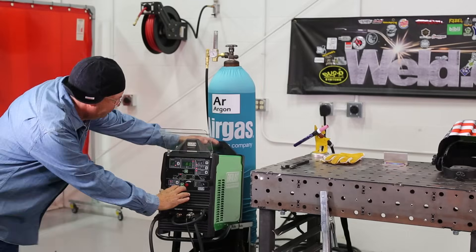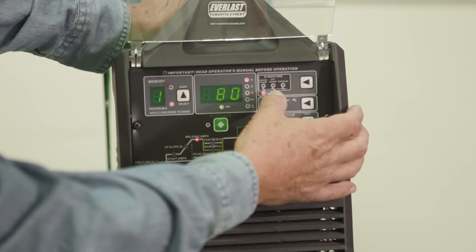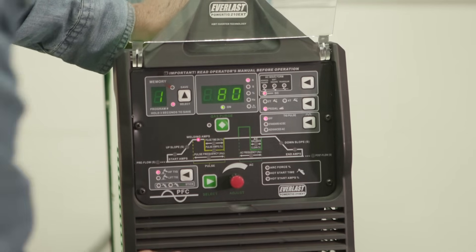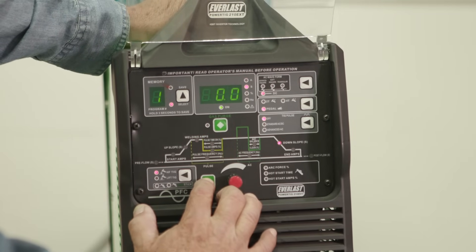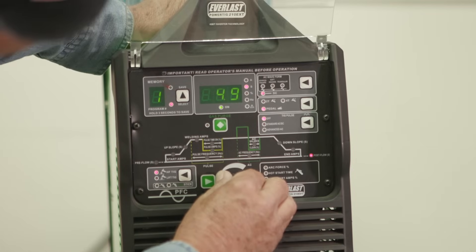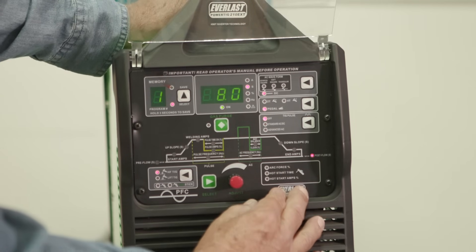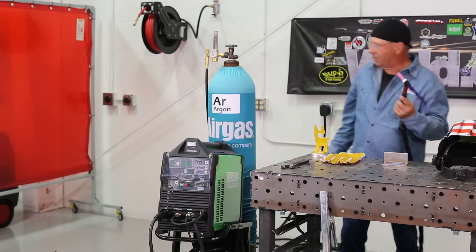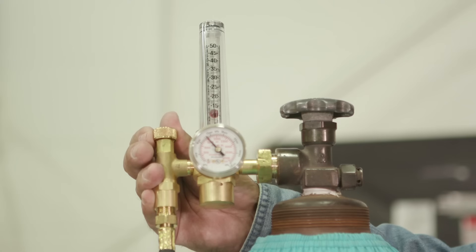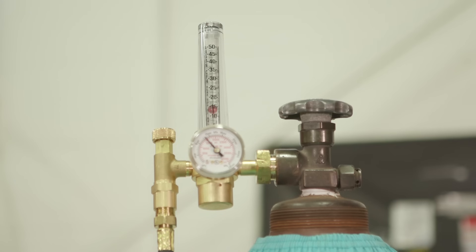Next thing we'll do is set our process: high frequency TIG. We have 80 amps, DC, on the foot pedal. I should be able to set gas flow. The first thing I would need to do is scroll through the menus and select a post flow time — right now we're at five seconds, we'll go up to about eight seconds, which should be sufficient for low amperage. I will depress the foot pedal just to set the gas. We have a cylinder that has 1500 PSI in it and our gas flow is set here — we'll go with about 15 cubic feet per hour.